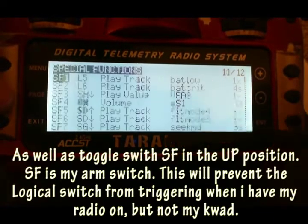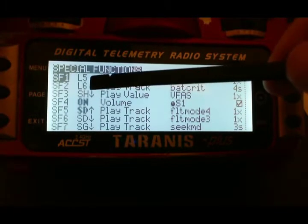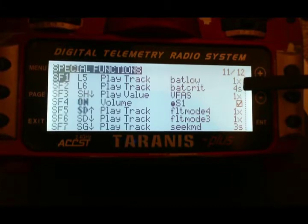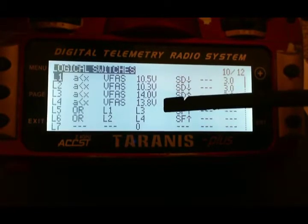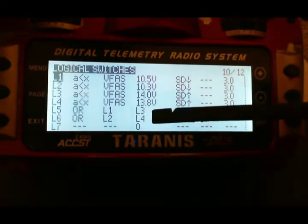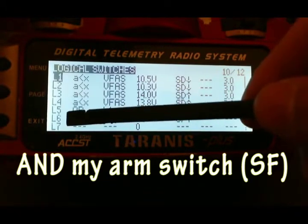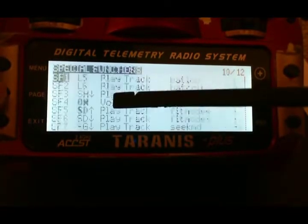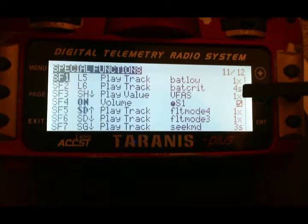In the special functions screen, L5 I have set to SF1, which will then play track battery low one time. For the battery critical, going back to logical switches, battery critical is going to be L2 or L4 — an OR — to trigger L6. Then in special functions, L6 is going to be on SF2 to play track battery critical every 4 seconds.